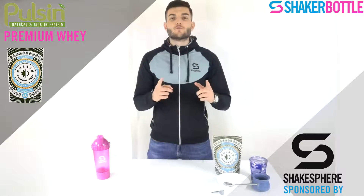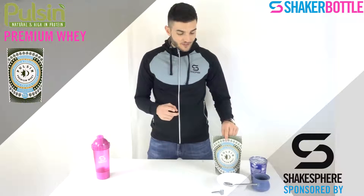Hey everybody, this is Pierre from Chico Portal. Welcome to this new supplementary video. Today we review the Pulsine Premium Whey.